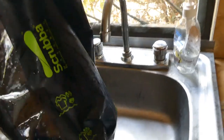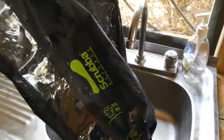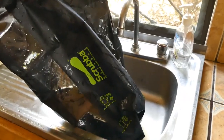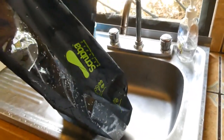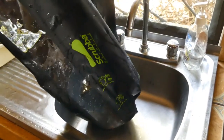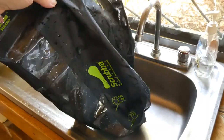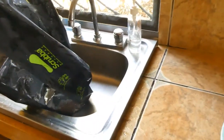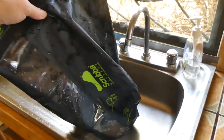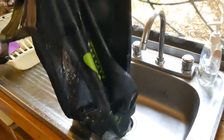Some final observations: even in this larger kitchen sink, when I was dumping out the soapy water and trying to rinse the bag, it was all pretty awkward. I got soap all over the outside and inside of the bag, and water everywhere — which is fine, it's just a little awkward to use this bag in a sink. Just be aware of that.